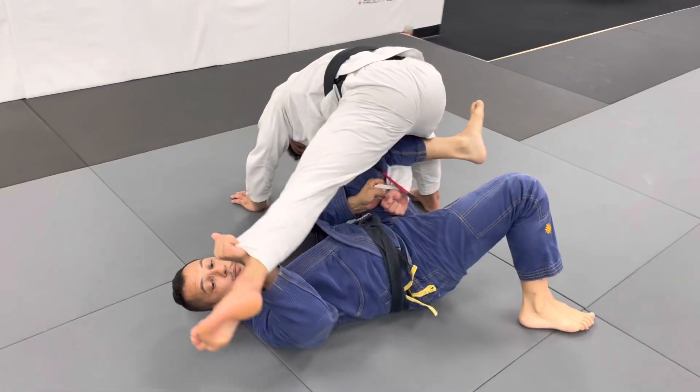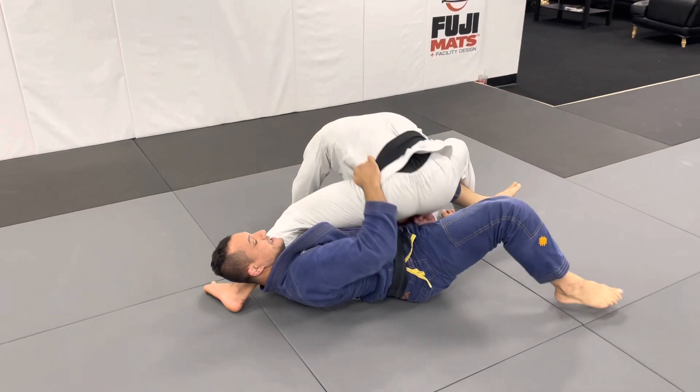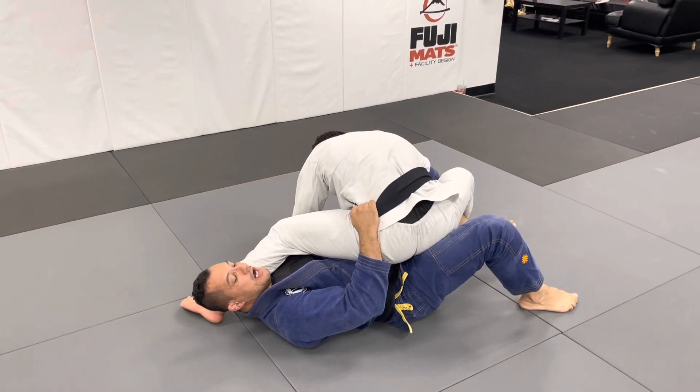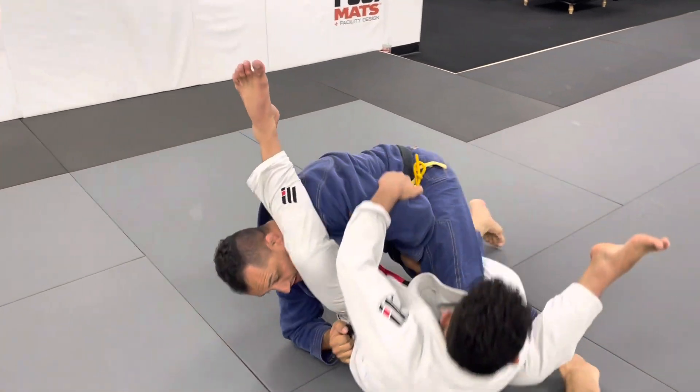My elbow passes his leg and I grab his belt. When I grab his belt I put pressure here. I just extend and lift my leg. The guy falls.